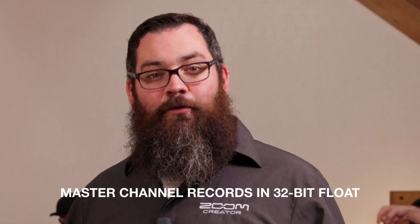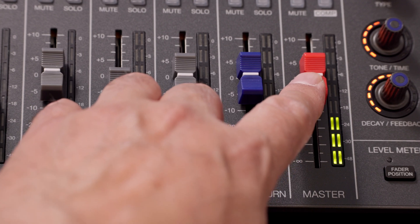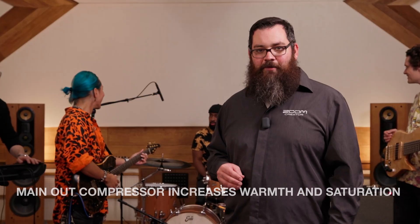The master channel records in 32-bit float to ensure your final mix is free from clipping, even if individual channels peak. A dedicated master compressor adds professional warmth and saturation to the stereo mix and the main outputs.